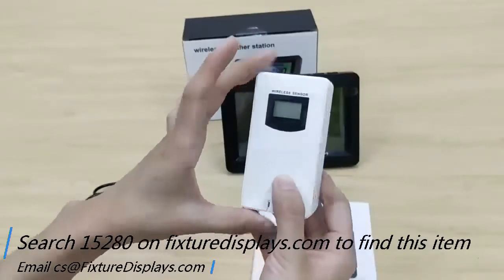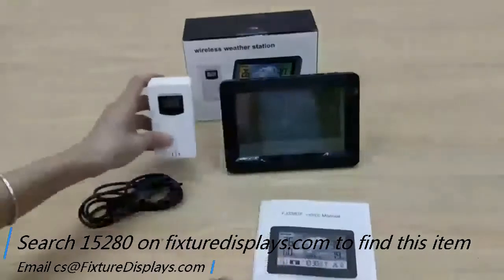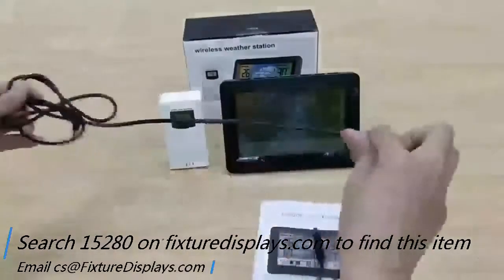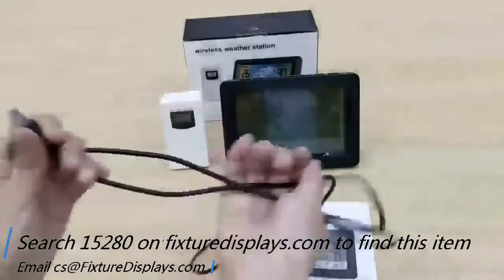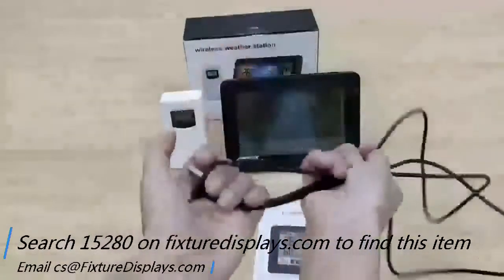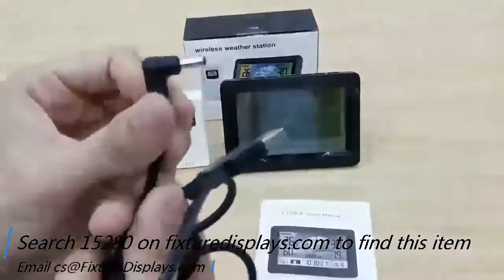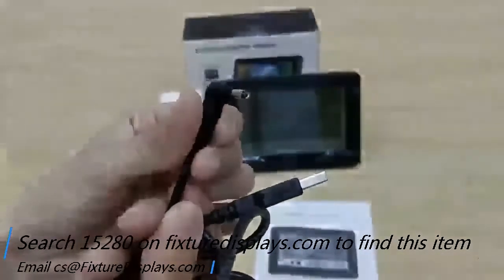The dimensions of the receiver unit are about 2 inches by 3.7 inches by 1 inch thick. This cable is fairly long — about 60 inches — allowing you to power the unit through a USB connection.